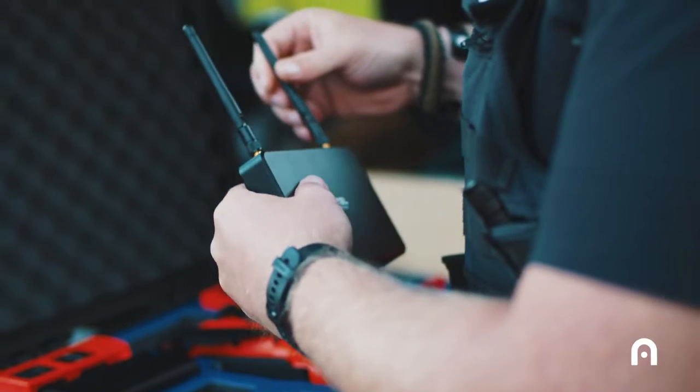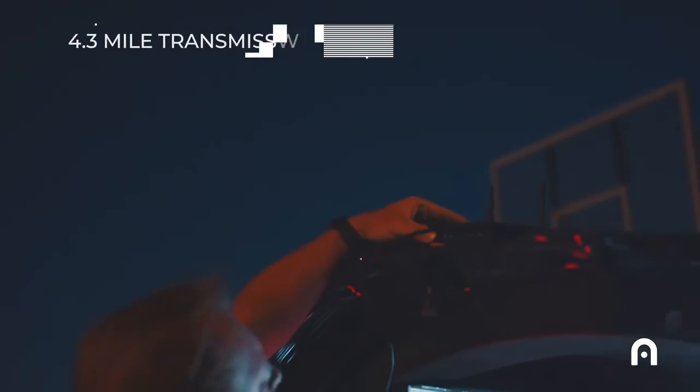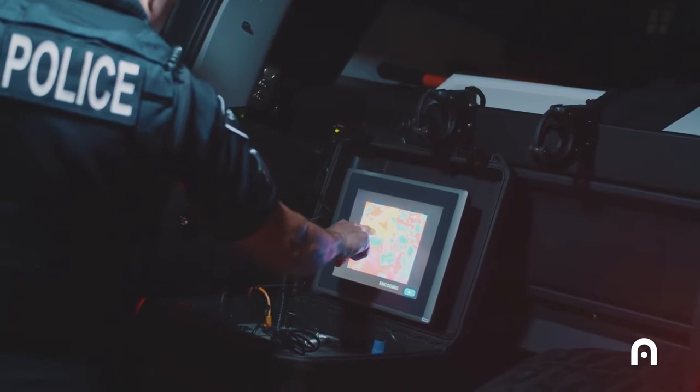The fact that the EVO 2 dual connects with the live deck has been invaluable. It gives critical information to the command post so that they can make better decisions.